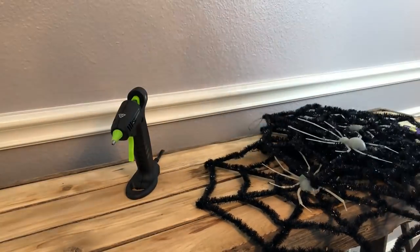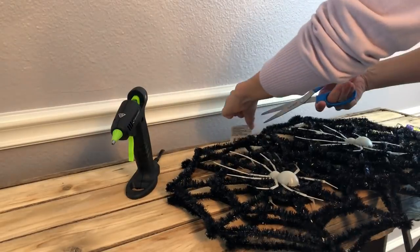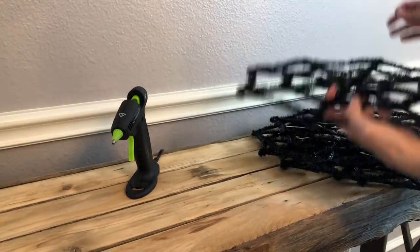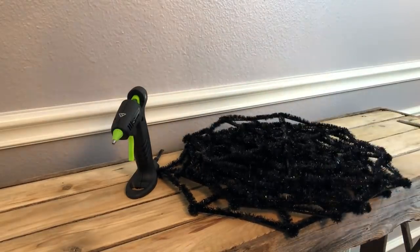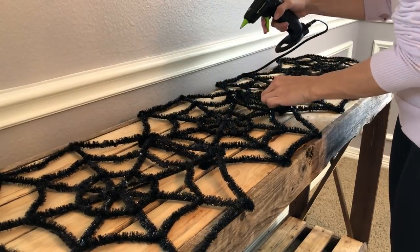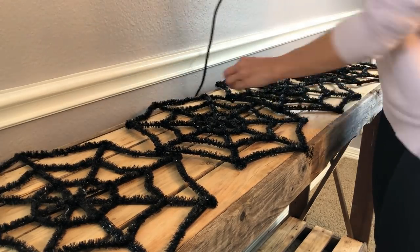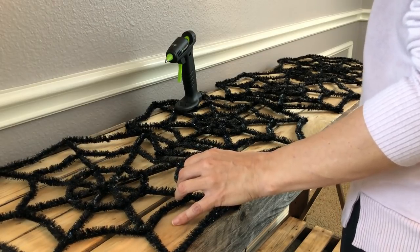This next makeover uses Dollar Tree spiderwebs, and this is a dupe of Pier One. They're selling a table runner for $14.99 the last time I checked, and this is basically going to cost you however long you want your table runner to be. I started off with five but then went with four — five was too long for this table. I'm just taking off the spiders from the webs, being really gentle so it doesn't pull on the black part. I laid them all down, paid attention to the pattern and direction of the webbing, and then came back in with hot glue. That's it.